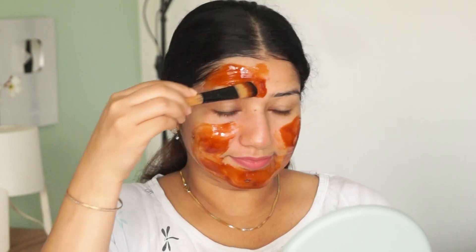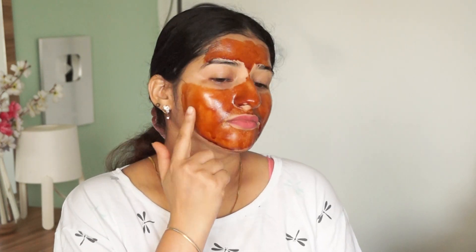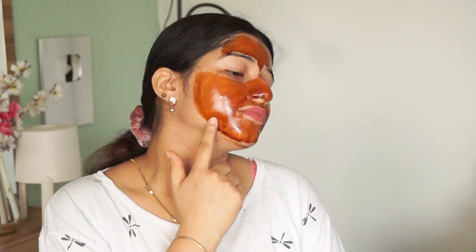The nose area is also cleared out. The skin also gets a tightening effect, so loose skin also benefits. Once it is completely dry, you can peel it off.